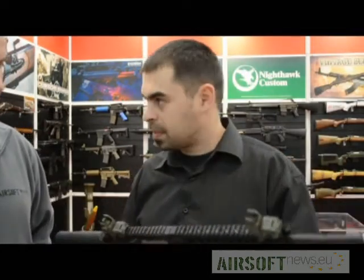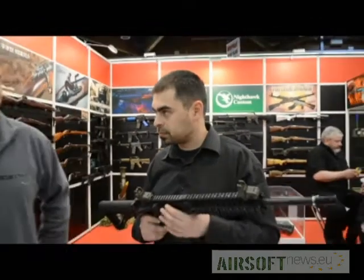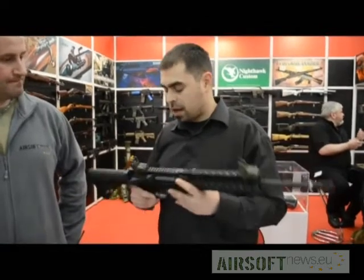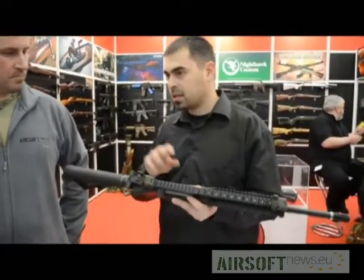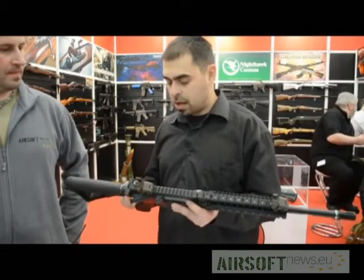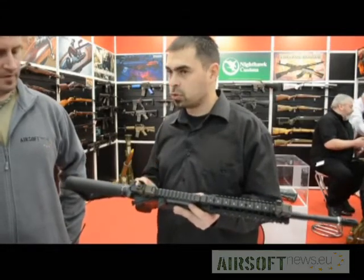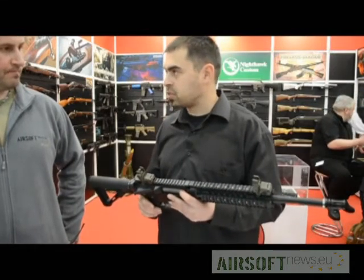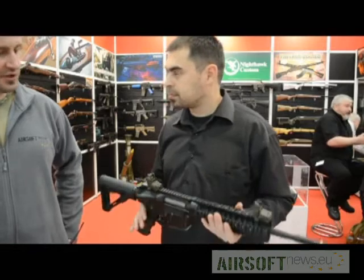But I wanted to have those features using standard Marui type of parts. So basically it's more or less completely compatible with version 2 gearbox internals. Actually, starting from the cylinder, cylinder head, piston, piston head, nozzle, gears, motor — they are all standard. So you can use the same springs? Yes, standard springs also. But the spring guide is not standard.